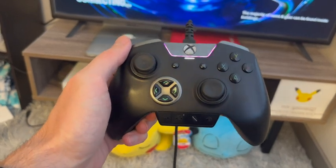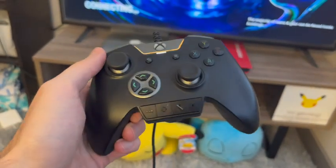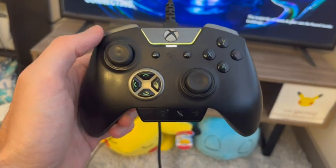This is the Razer Controller. This is an older model, but the newer models are very similar. I'm going to show you what I like about it.